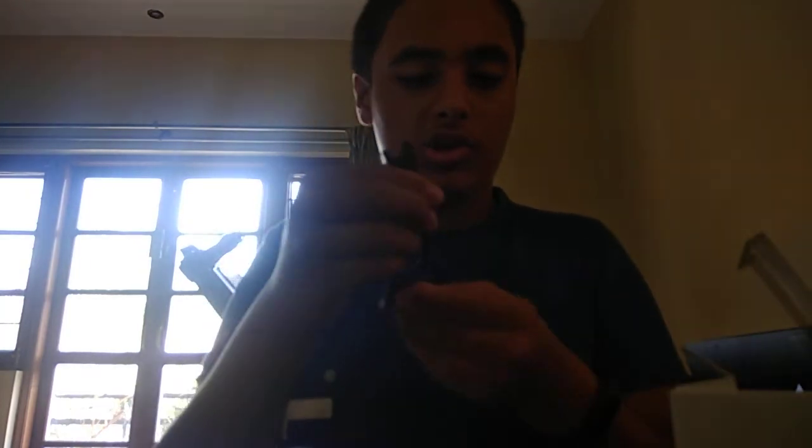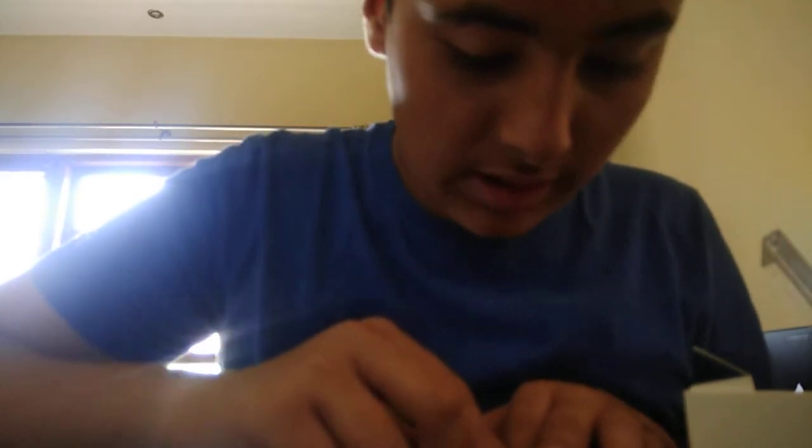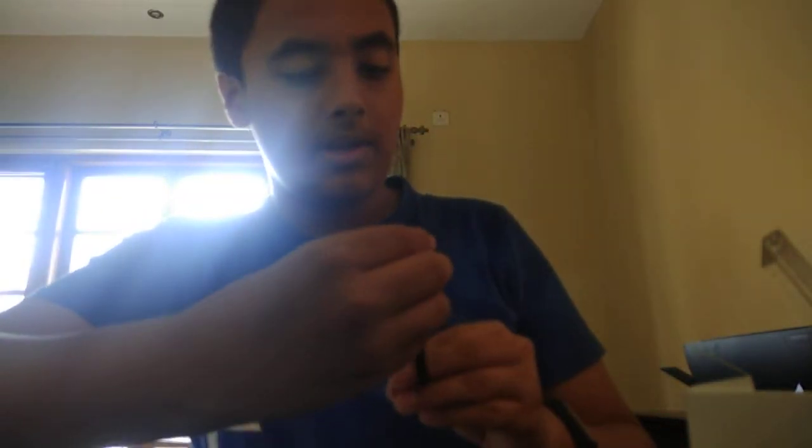I'm opening this and we have the charging unit. This is the same charging unit as what came with the HRX — I think it's nearly identical. This has a bigger store holding capacity. I did have some charging issues with the Mi Band HRX, but hopefully this will not have the same problems. Thank you everyone for watching — this is the Mi Band 3, it's really new and really cool. I'll be putting a detailed review after using it for a month. Until next time, bye!